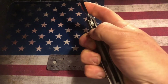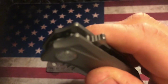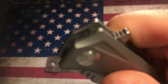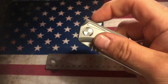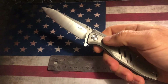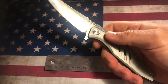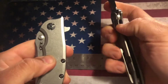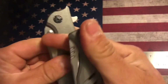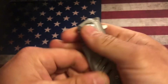What I particularly like, aside from being very centered which they like to do, this flipper tab is really sweet because it's got just enough jimping on there and it's out enough — it just opens up with no problem. It reminds me very much of the ZT-0562, the way the thumb stud is on that. It's just out enough to really get that nice light switch action.